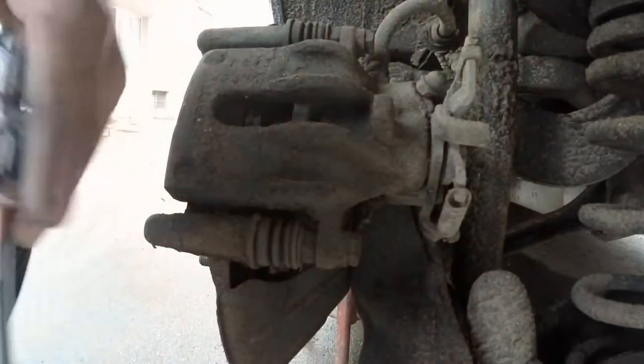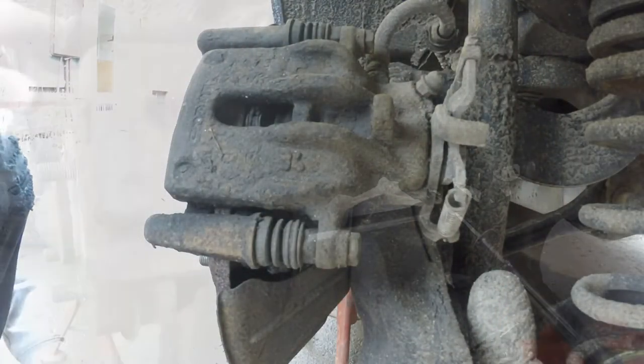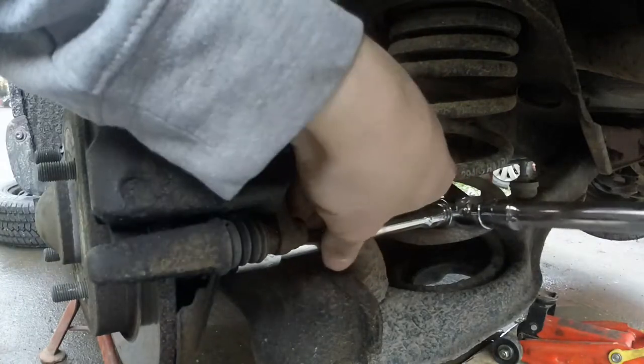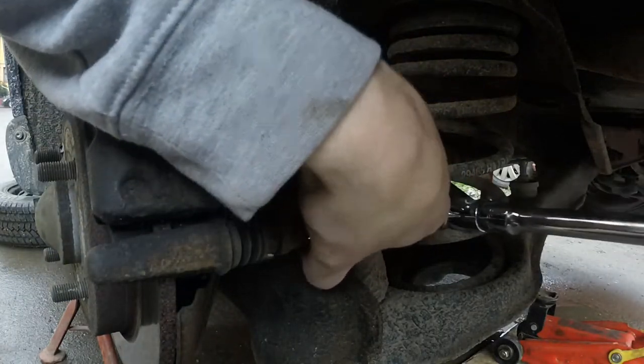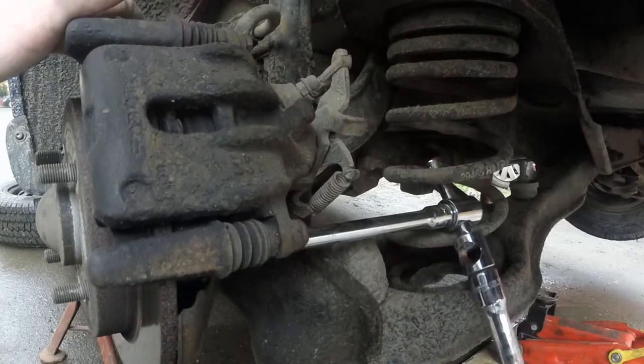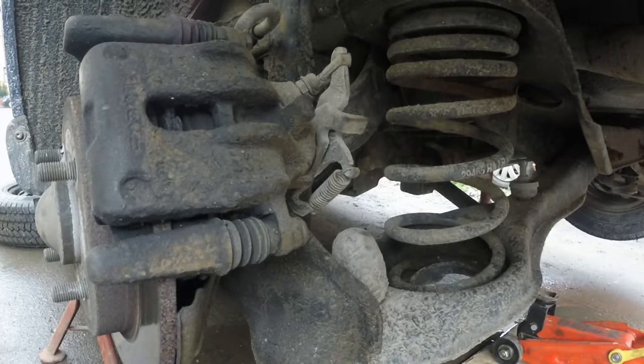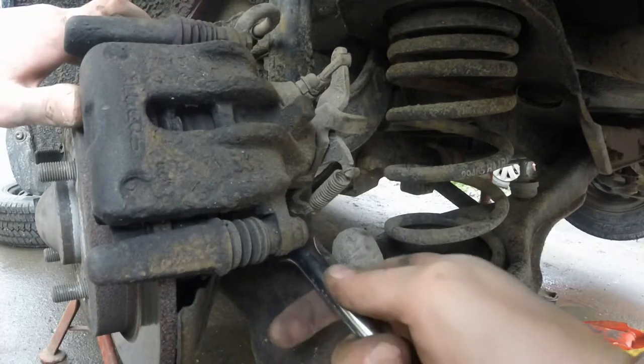The breaker bar couldn't fit so I added another long adapter. Worth mentioning: if you have the correct tools it's not that hard of a job. Also, if you're removing the caliper it might be a good idea to replace the brake pads or the brake rotor if needed.